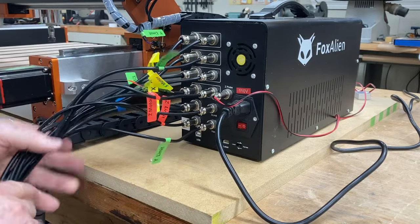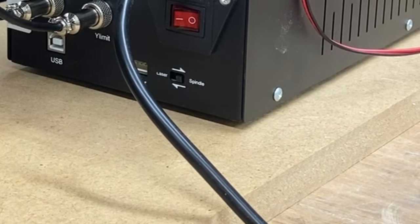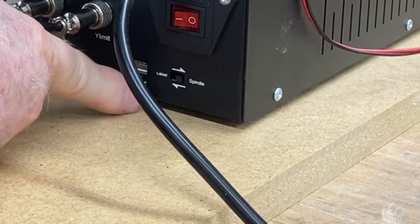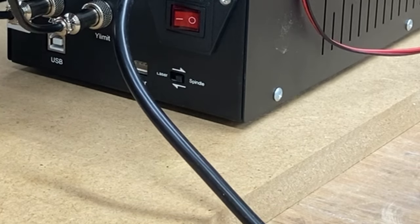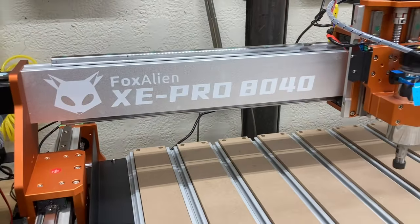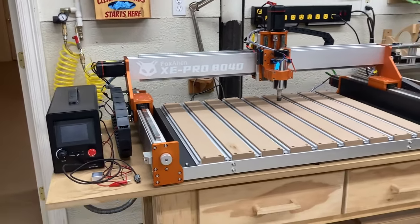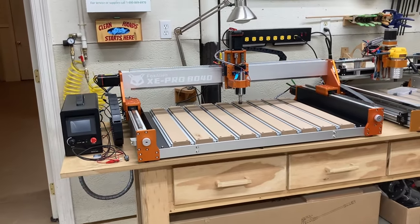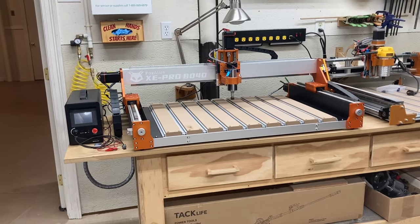Verify that the switch is set to spindle mode and not laser mode — you never know if it was bumped during the process. You do have an outlet for a laser if you choose to add one, but right now verify it's in spindle mode. The Fox Alien XC Pro 8040 is now completely assembled and ready for the first test carve. Let me know in the comments what type of project you'd like to do first on this brand new machine.